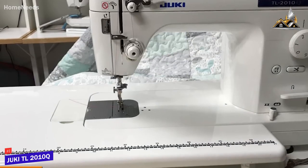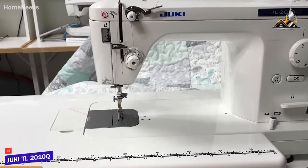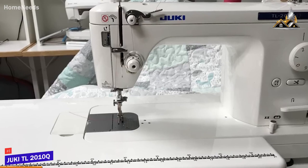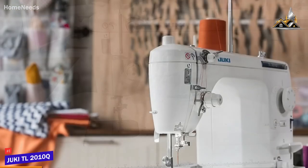Overall, the TL-2010Q is a top-of-the-line sewing machine. Its high price makes it tough to recommend to most people who would get similar usage from things much cheaper that we've mentioned on our list, but it does have even stitching and lightning-fast sewing speed.